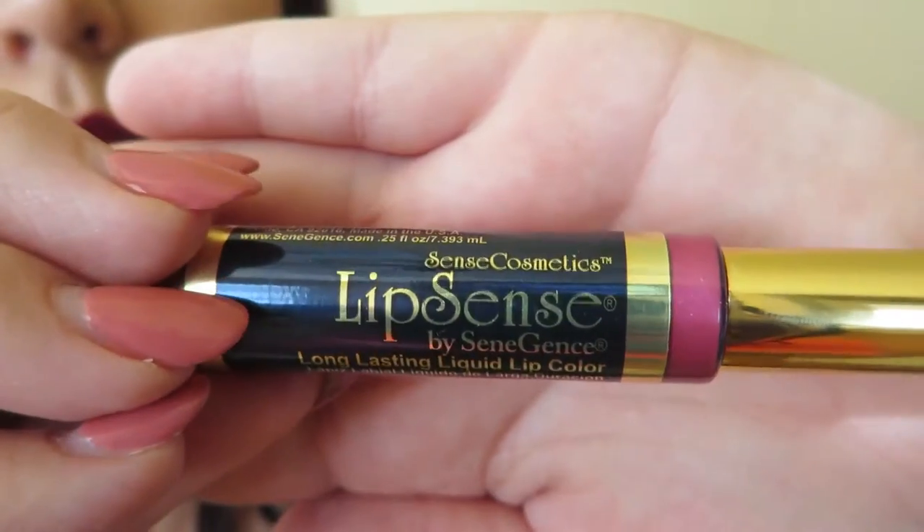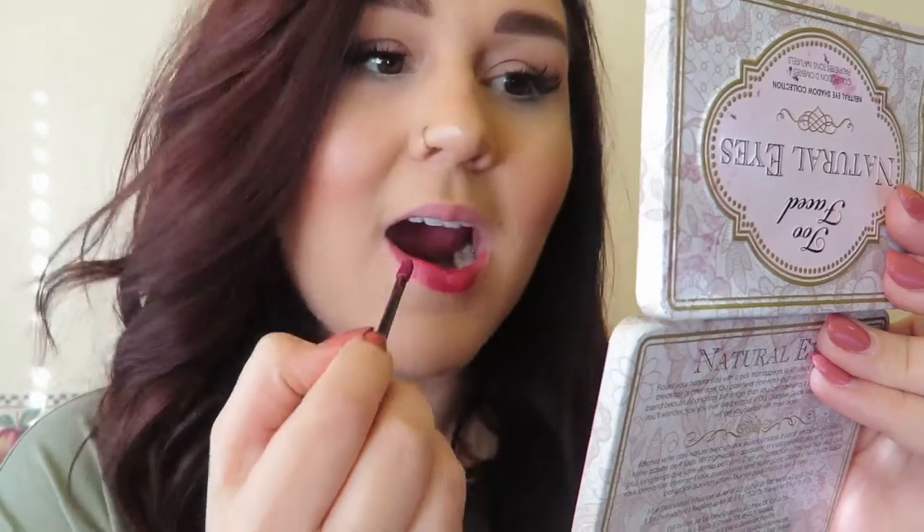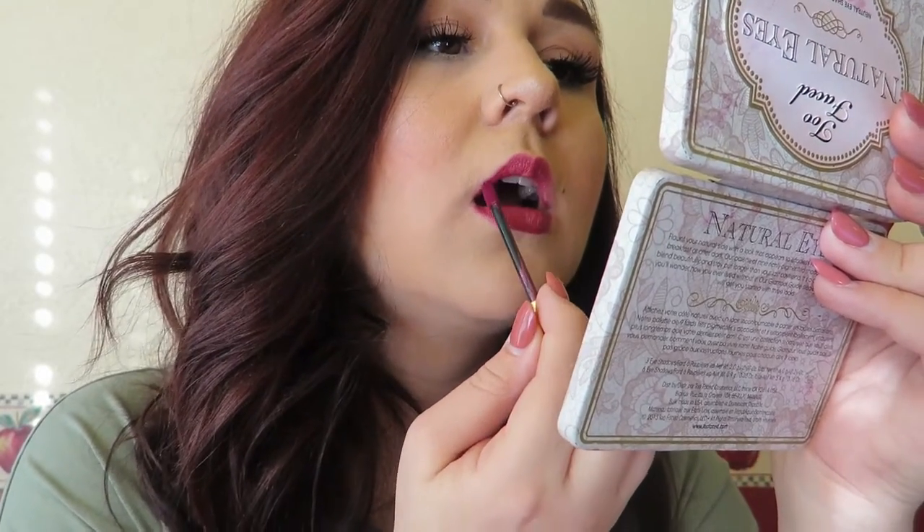Put on another coat, let it dry, and then another coat. Let that dry and then put on your gloss on top. The color I'm using is Lexi Berry. So first, apply one coat to your bottom lip, making sure you're lining it perfectly and filling in any gaps. Then do the same thing to your top lip, applying one coat moving in the same direction, making sure all of your lips are covered.